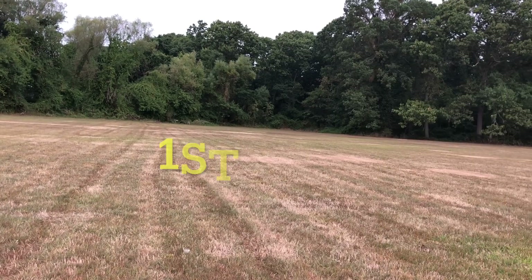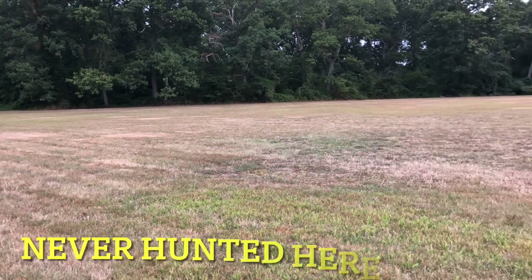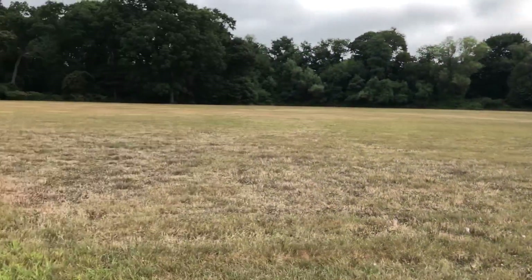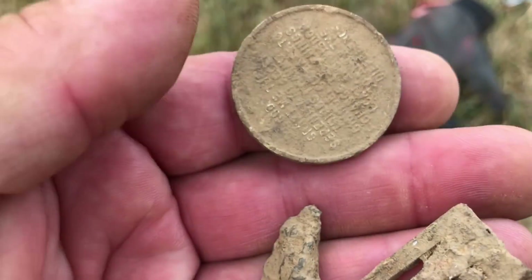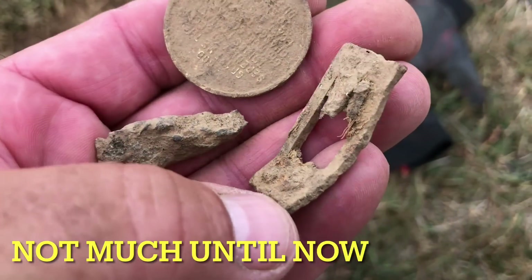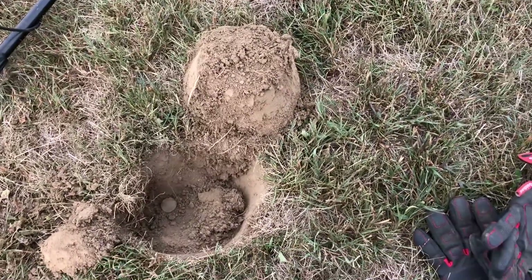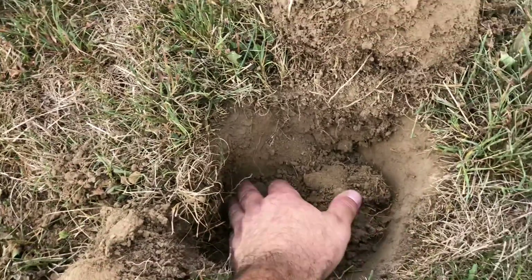I am out again and I'm in this field — it's beautiful, it's big, it's huge, it goes all the way around. I've never been here before. So far I got the serenity token, I thought something else was crazy — looks like a reed, I don't know what that is, piece of junk — and then I'm getting a lot of clad, probably 10 to 12 quarters.